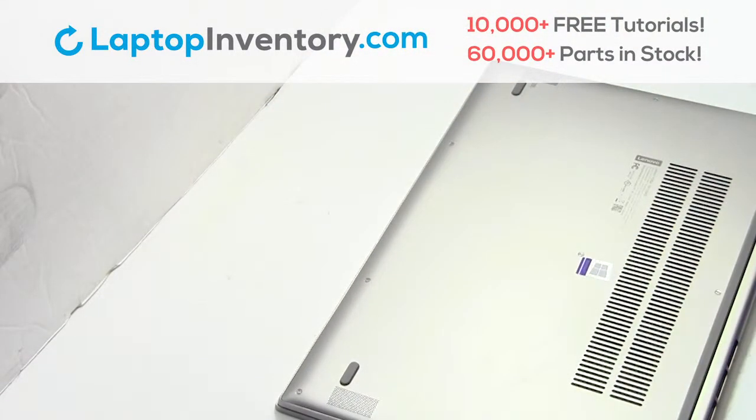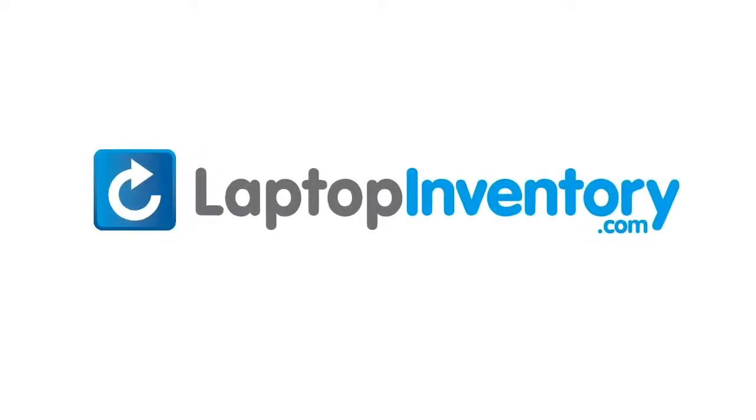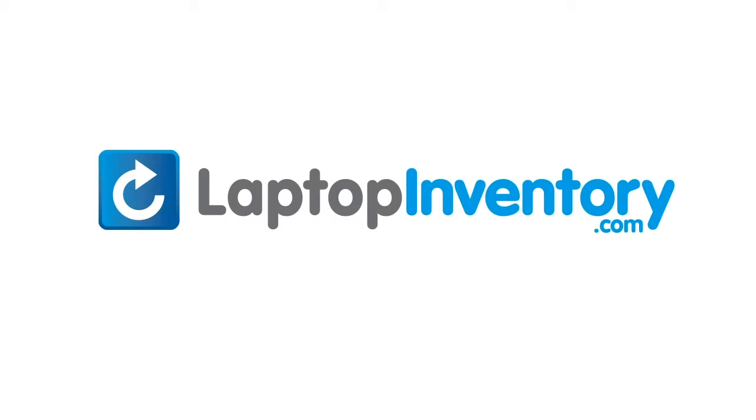That's all, you just replaced your laptop hard drive. LaptopInventory.com, your source for laptop parts.